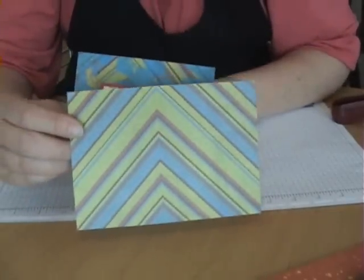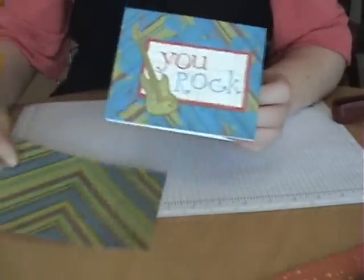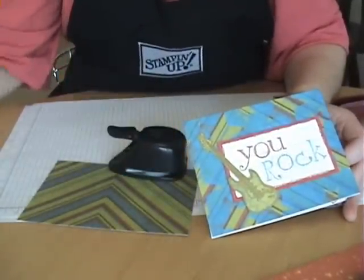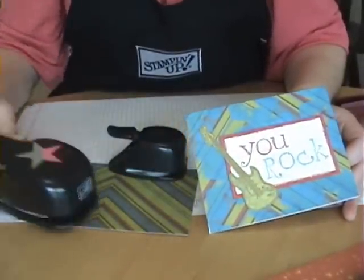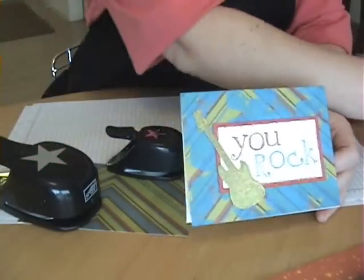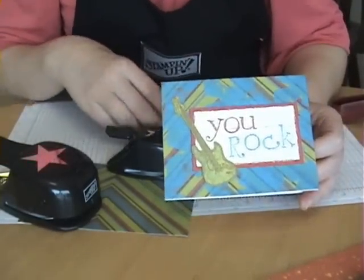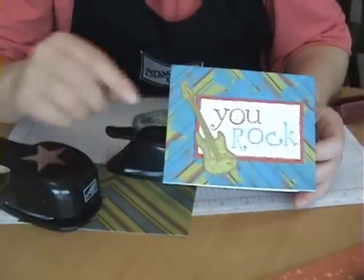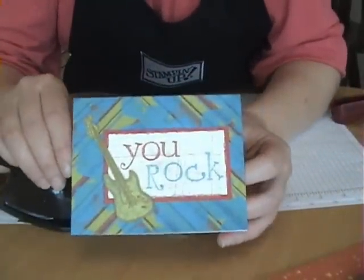It started out with a piece of patterned scrapbook paper, and I used a couple of punches - some star punches from Stampin' Up. I just punched some cardstock out, applied my temporary adhesive, put them down on my cardstock, and inked over the top of them. Then I pulled the stars up and had that background I created.